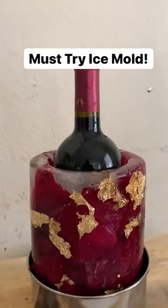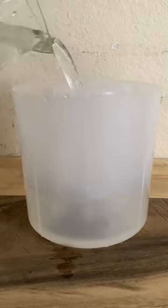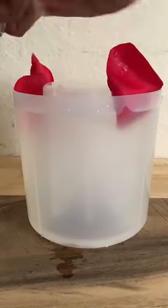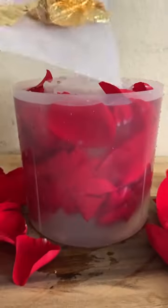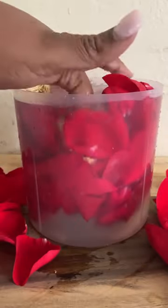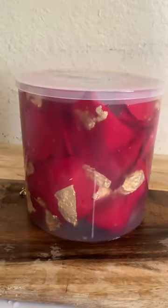I tried an Amazon ice mold and here's how it turned out. You fill the mold with water. I added rose petals and gold leaf — if you have gold flake, that will probably be better. Then I placed the top on it and froze it overnight.